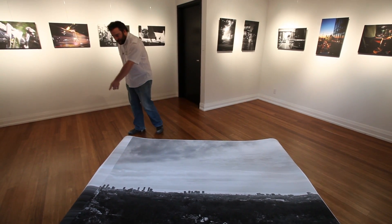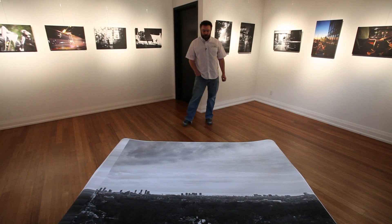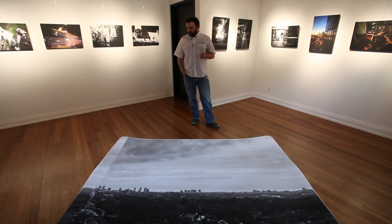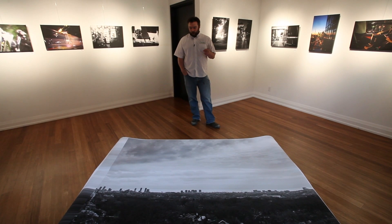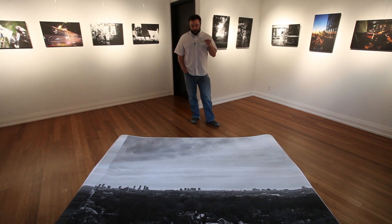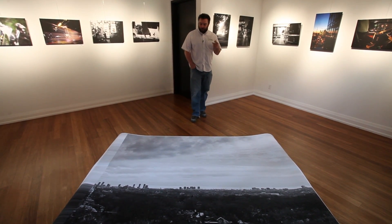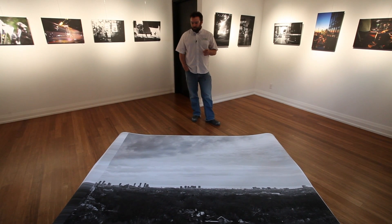As you can see here, I didn't find that out until we were well into the print. Some investigation has led to a product called ImagePrint, which I've been researching more and more, and it's really an incredibly powerful piece of software which we're about to acquire down here at the gallery that will allow us to make this print.